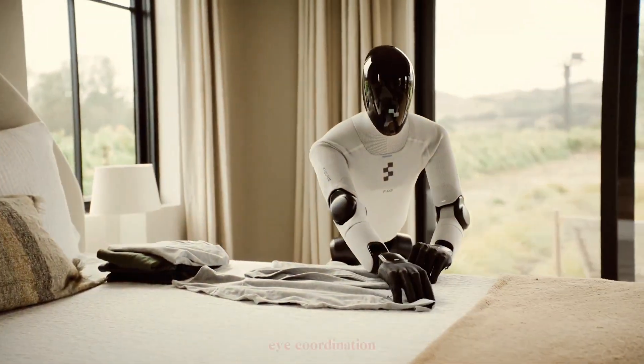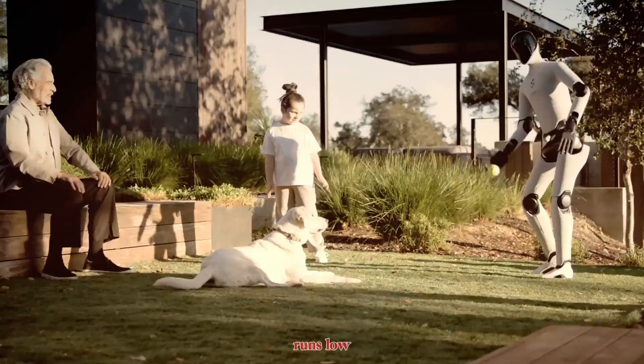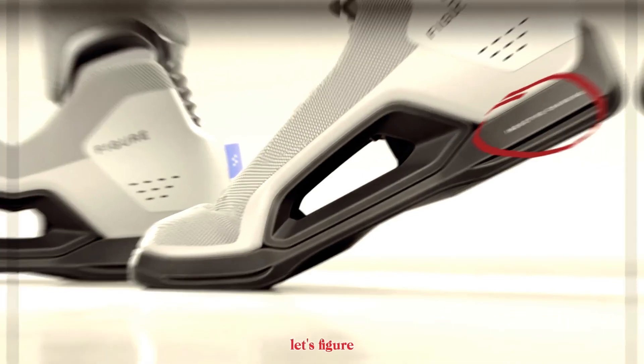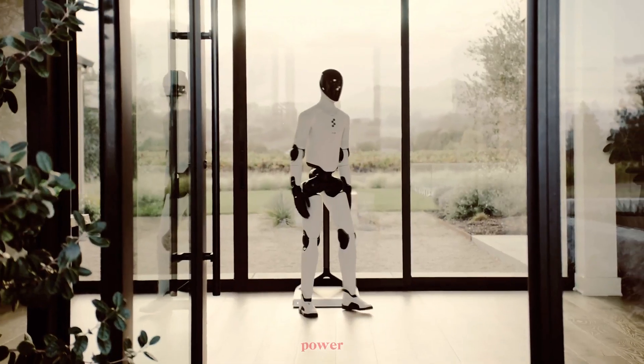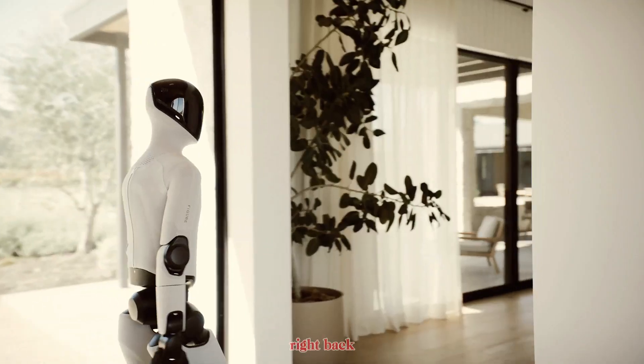That's next-level hand-eye coordination that even most humanoids can't match. And when the battery runs low, there's no plugging in. Inductive toe charging lets Figure Zero Three simply walk onto a mat and refuel at 2 kilowatts of power. It recharges itself fully autonomously, then gets right back to work.